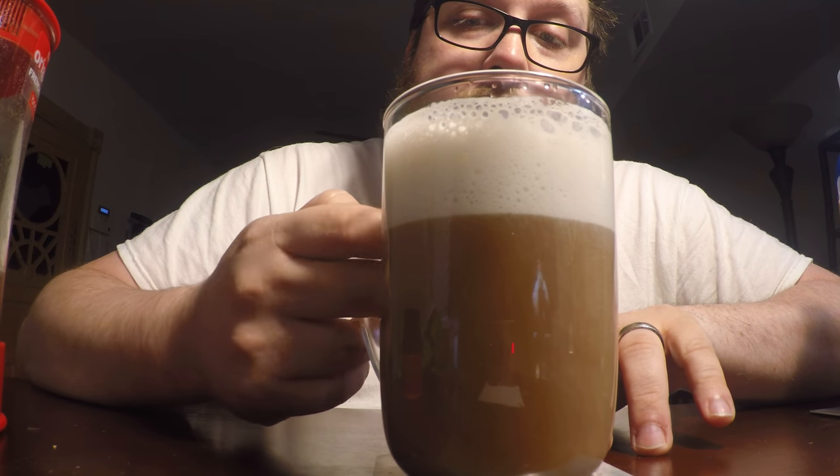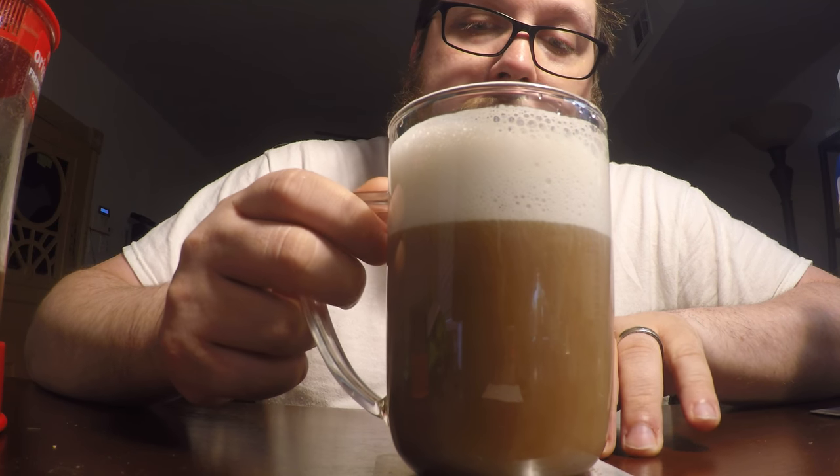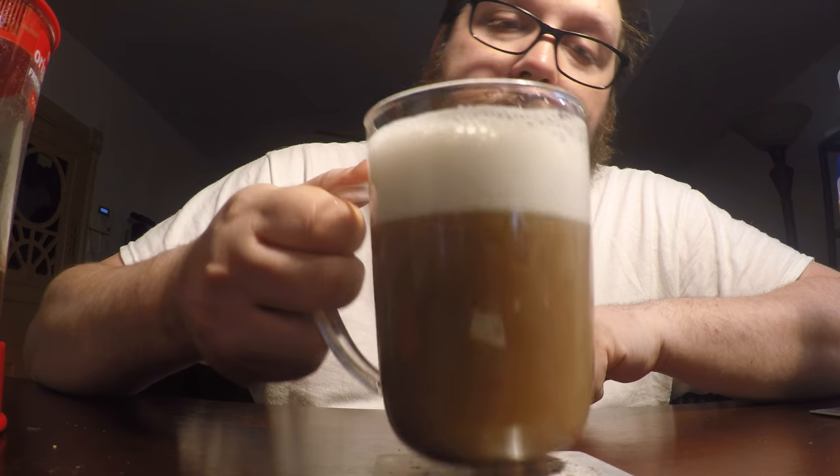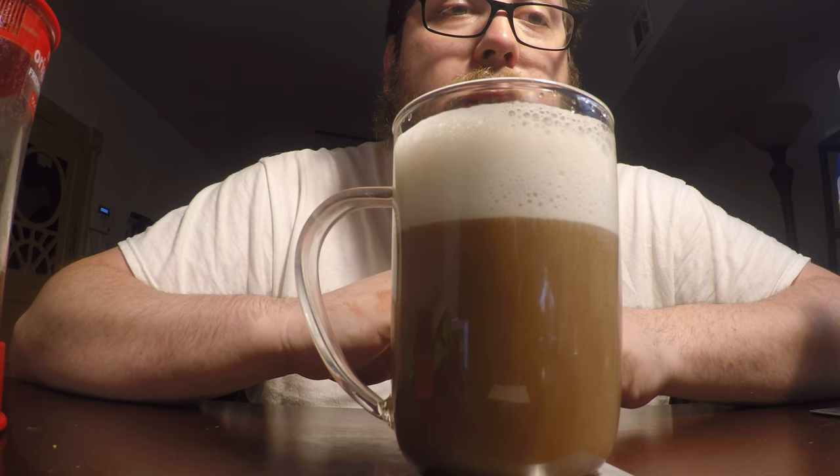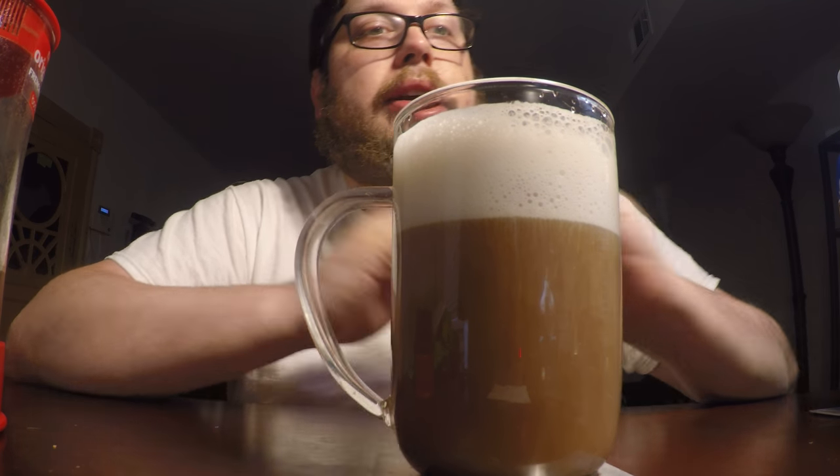I'm going to give this, out of ten, a six and a half. It just doesn't deliver the latte that I wanted. You could get the same thing with just a plop of whipped cream on top of your coffee. Anyway, until next time guys. Bye.